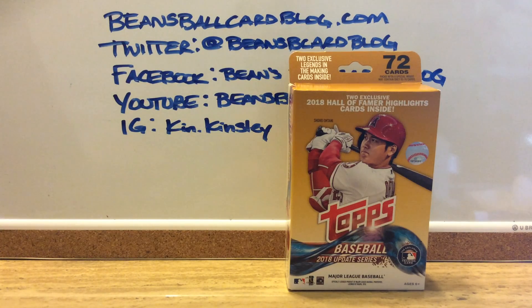I'm not that big into modern cards, but I know that Update tends to have some rookies that will have high values. You've got the Mike Trouts, the Kershaws, cards like that. So I figured for $10 when I was at Walmart on Saturday, I'd pick one up. You know, maybe some time down the road, I'll have a $100 card. Who knows?